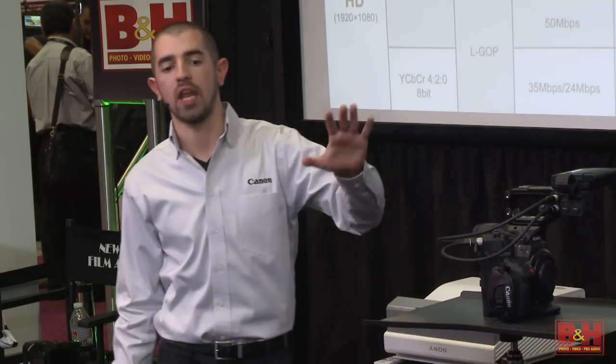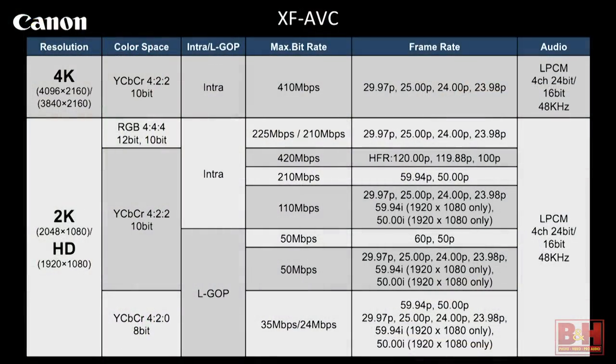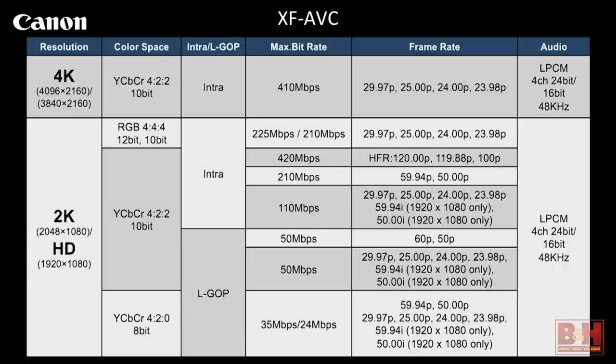These are all our capabilities for internal recording. In 4K, it's a 10-bit color space — we're doing intra recording, so each frame is compressed individually. We're going up to 30p. We have new 24-bit audio, up from 16-bit, so better audio quality — four-channel recording, dual XLR, onboard mic, and an eighth-inch input. 410 megabits per second — the C300 was 50 megabits per second, and now we're at 410 megabits per second.